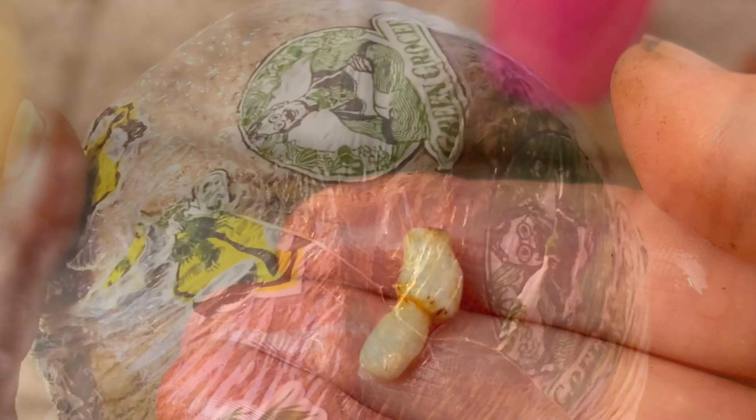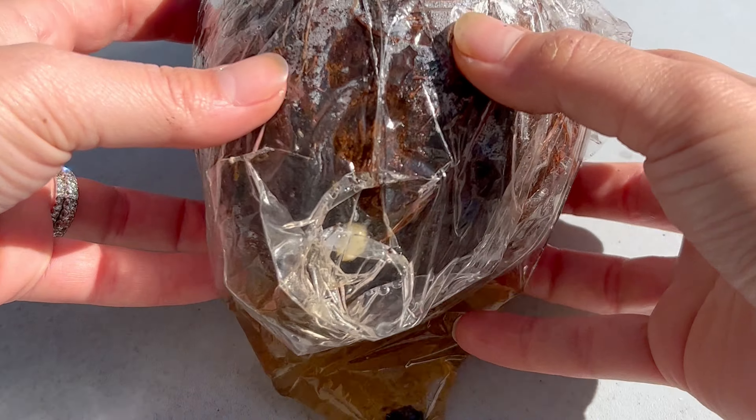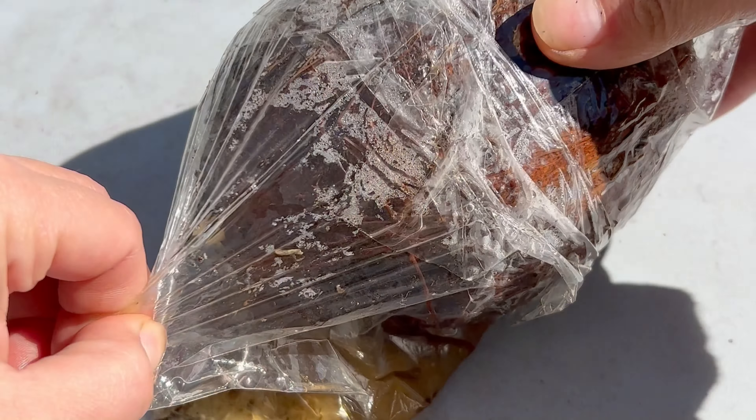I got another coconut and did the entire thing again. After two whole months of this new coconut sitting in its baggie filled with water, I opened it up to reveal a sprout that did not fall off, and this sprout actually looked even bigger than the other sprout.